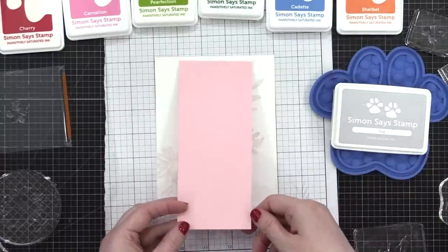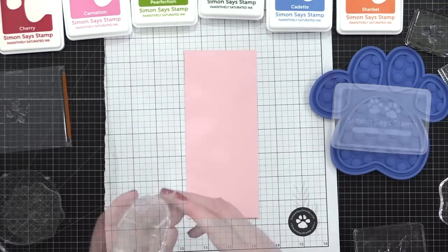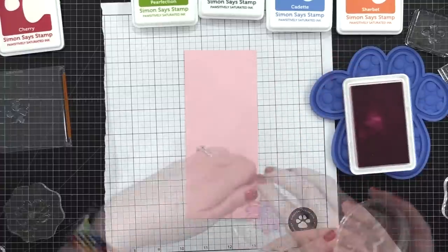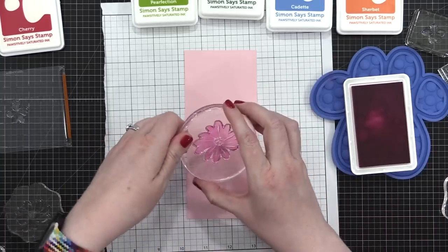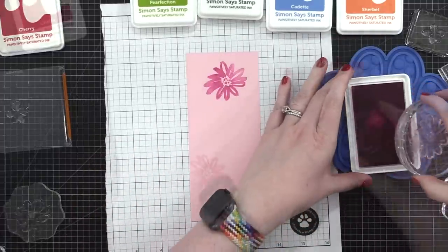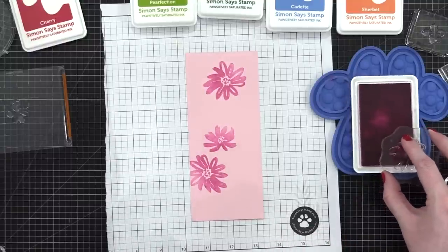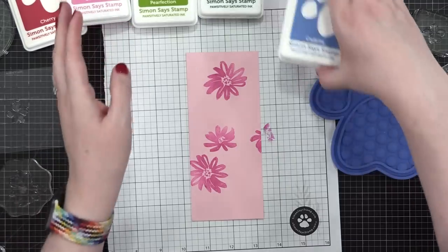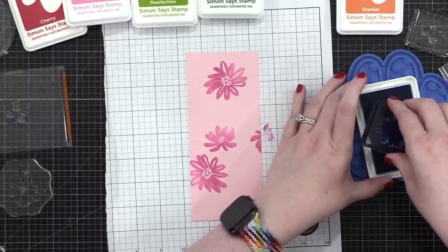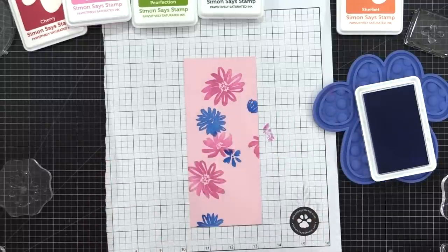Now I'm going to start working on the pink panel that goes on top, and for this one I'm going to be using all of these very colorful inks. I'm starting with the color Carnation and stamping three flowers in different sections. I did do a practice stamping of this card and figured out flower placement during that practice run, which I'm referencing. The idea is you want each color spread out across the entire area — you don't want two florals of the same color right next to each other or overlapping. Now I'm moving on to this pretty blue color, stamping that in a few different areas and changing up the flower stamps I'm using.